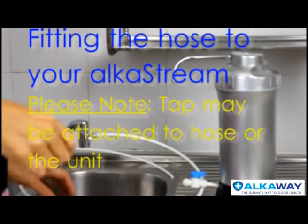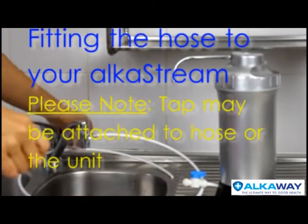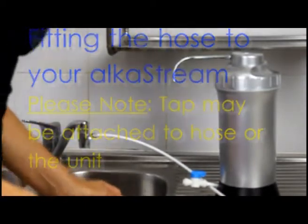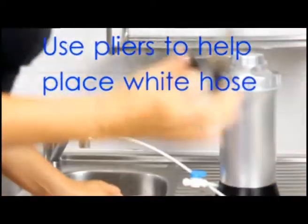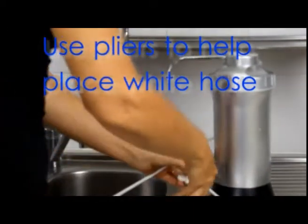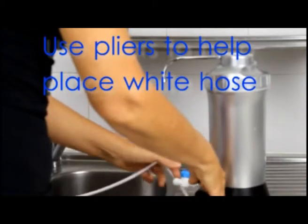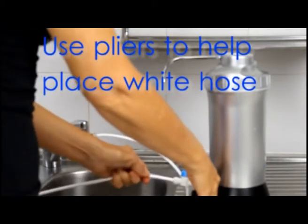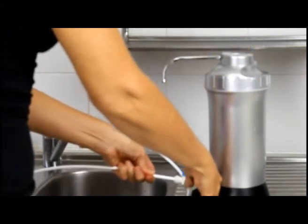I'm going to show you how to put the hose into the AlkaStream. It's got to go in quite firmly. I'm going to use a pair of pliers just to hold the hose at this end nice and firm while I push in the white hose into what they call the John Guest fitting.